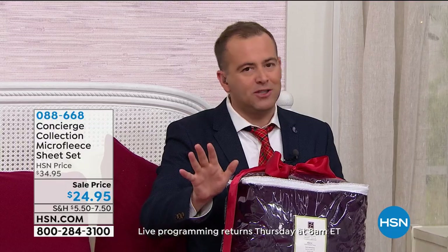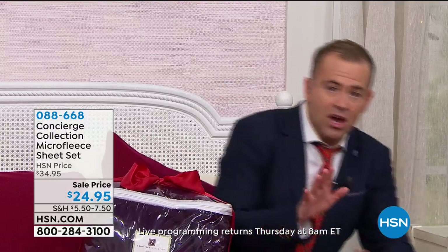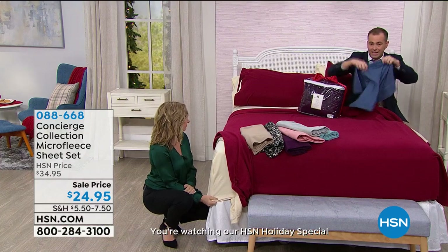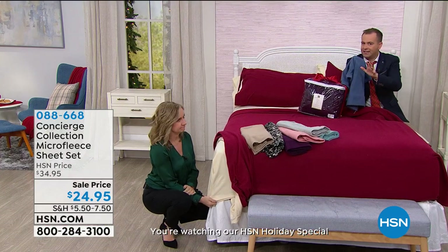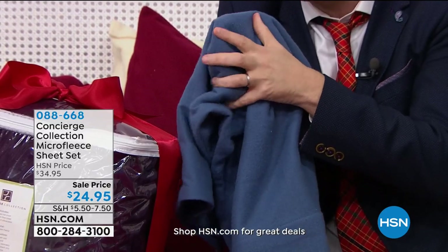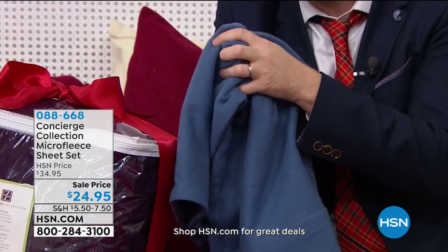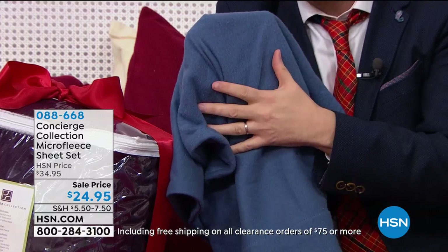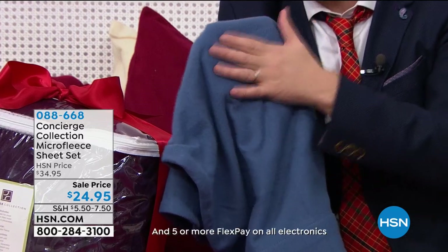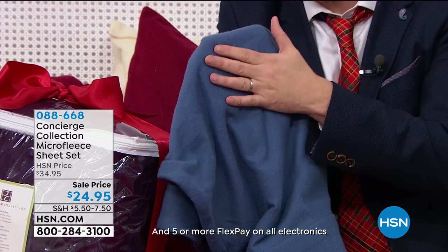Ellen and I have a mission impossible tonight — unless you can touch this yourself, you'll never understand it. It's impossible to describe the sheer softness, sumptuousness, and luxury of this — it's unparalleled. If you want to get them home and put them on your bed, have a trial run and see what you think. With our return policy, we invite you to be our guest.